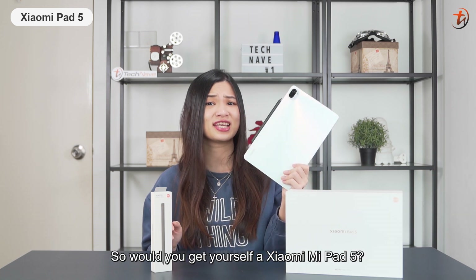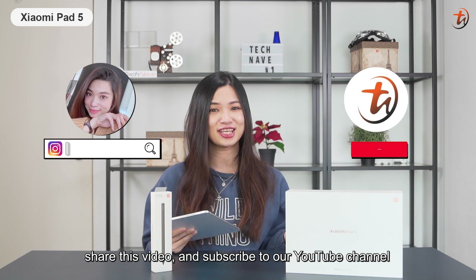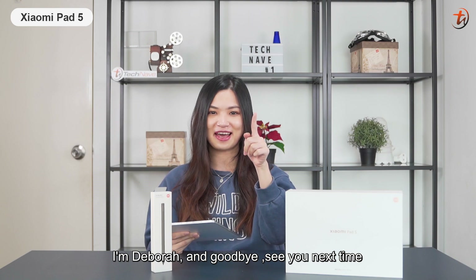So, would you get yourself a Xiaomi Pad 5? Let us know in the comments below, hit the like button, share this video, and subscribe to our YouTube channel. I'm Debra, and goodbye — see you next time!